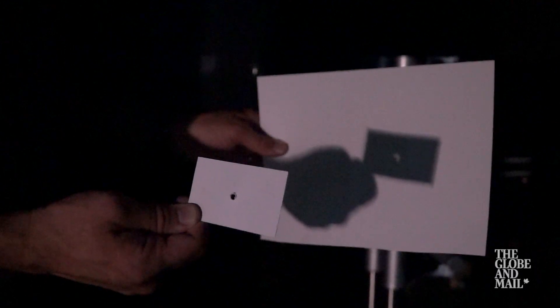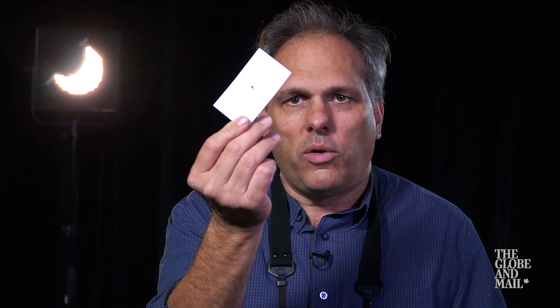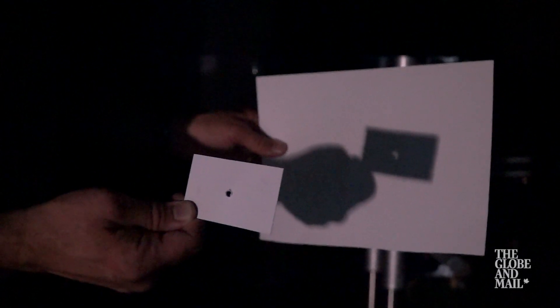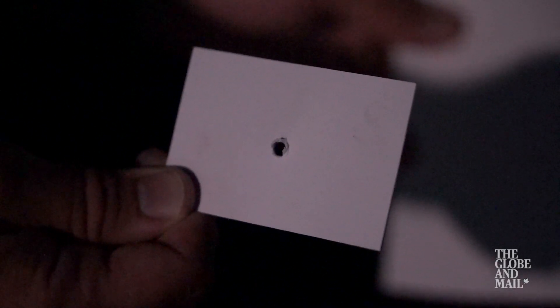One way is pinhole projection. Basically, you can start with a small business card-sized paper, poke a hole in it, maybe a couple millimeters across, and then by holding that up maybe a foot or two away from another white piece of paper, you can allow the image of the eclipsed sun to be projected onto the paper. You can make the image sharper by making the hole smaller, but that also makes the image a little bit fainter, so you can sort of judge what works best for you.